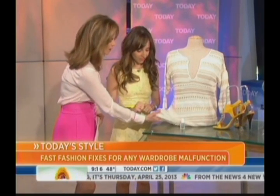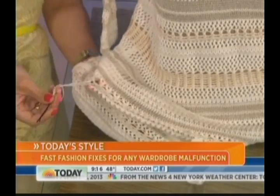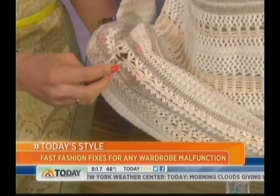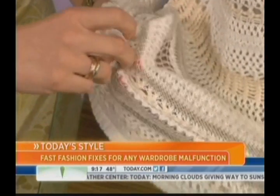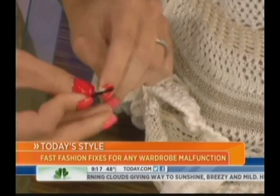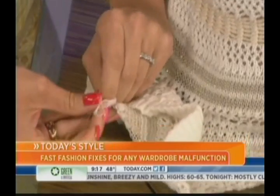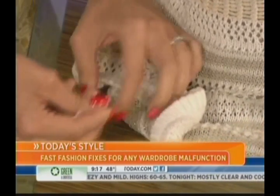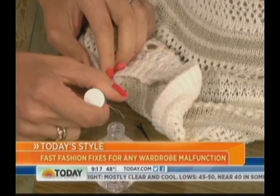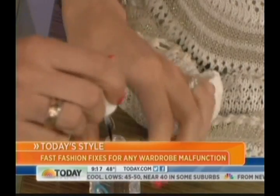Let's talk first about this pulled sweater — how many times has this happened? You snag your sweater, and you think you can cut it. Don't cut it — that's the worst thing you can do, because then it'll just unravel. Take a bobby pin — you could use a needle as well. Thread it back through to the inside of the garment, pop off the bobby pin like this, then if it's long enough tie a knot, because that's going to stop the run. To make sure it doesn't come unraveled again, take any clear nail polish, dab it on the knot, and also dab it right at the base of the snag.